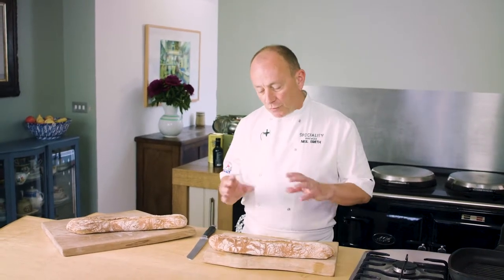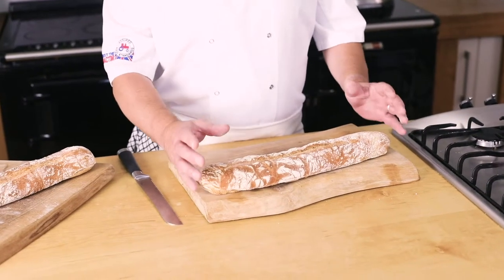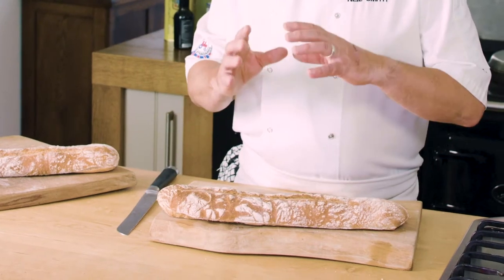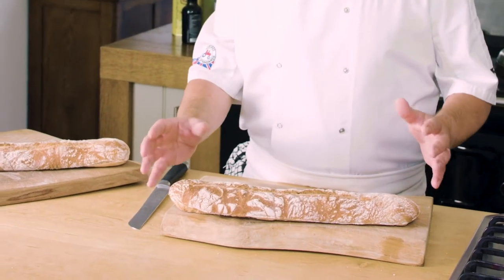When we make this, it's really key that we treat it really, really gently because we want to keep the open texture and the really soft internal structure. So we use what's called a jack divider or a hydraulic divider, which really treats the dough very gently — it's the same sort of thing as they use in a boulangerie in France.